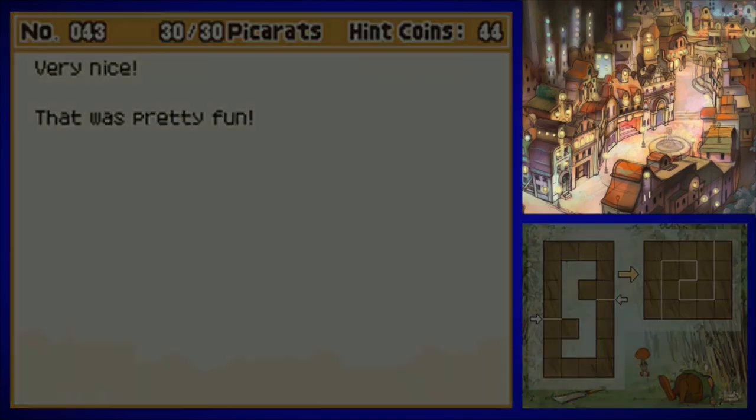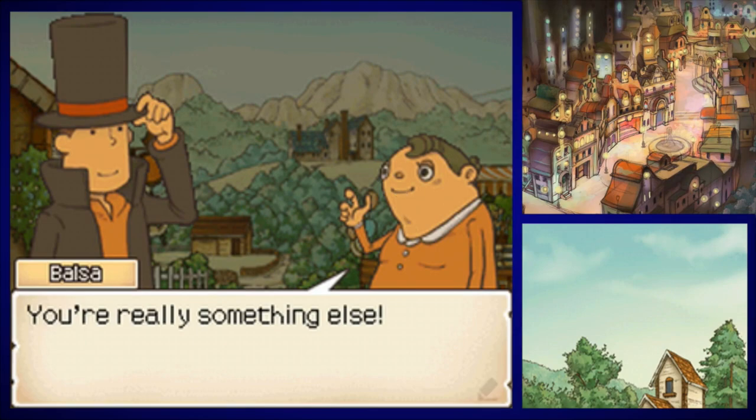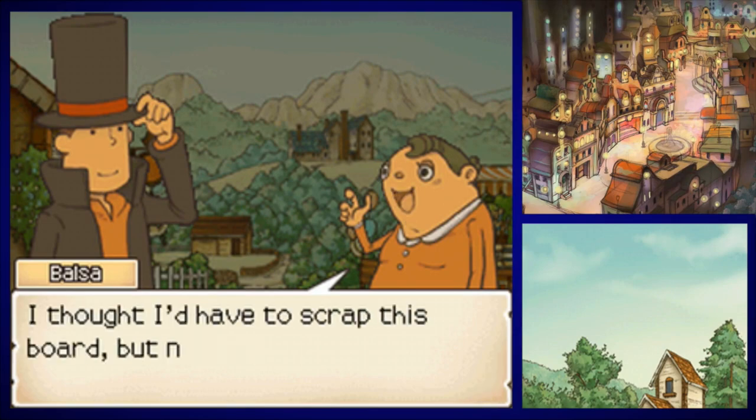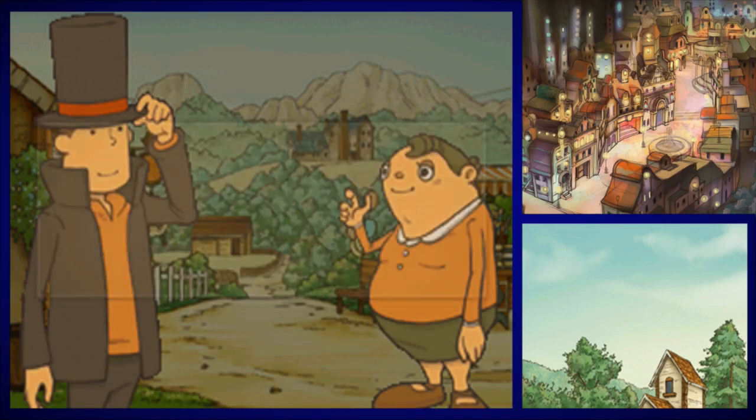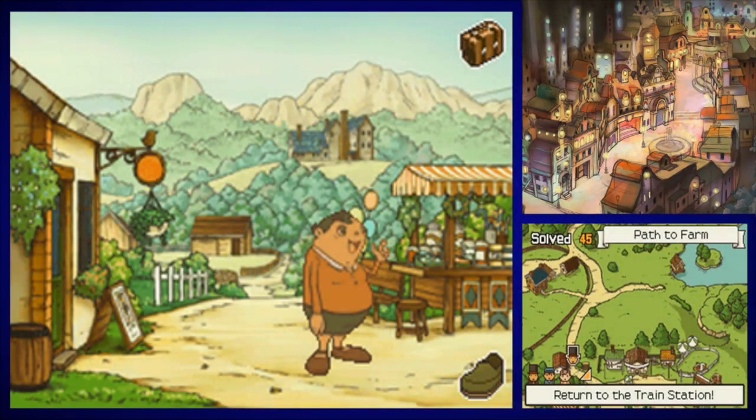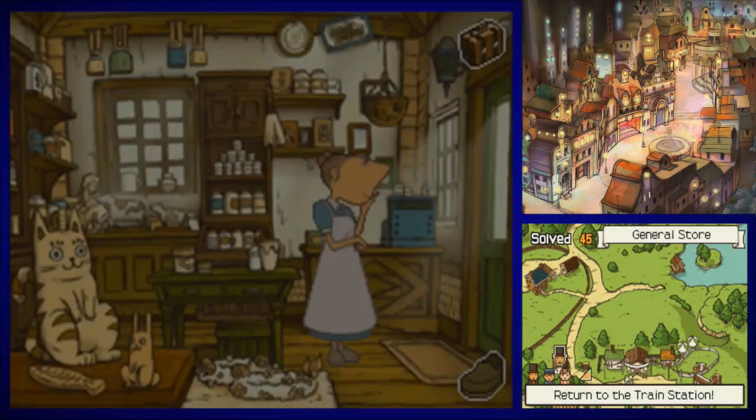Very nice, that was pretty fun. 'You really are something else — something amazing! I thought I'd have to scrap this board, but now I could use it to build my shed.' And he throws another camera piece at us.